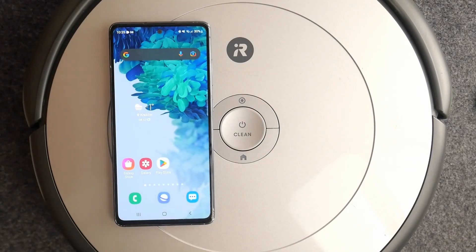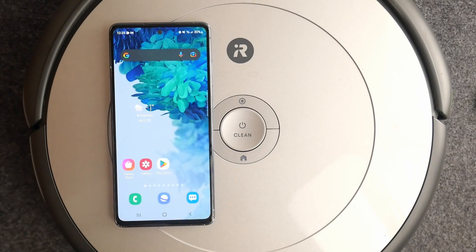In this video I'll show you how to connect your iRobot Roomba vacuum with your home Wi-Fi network.